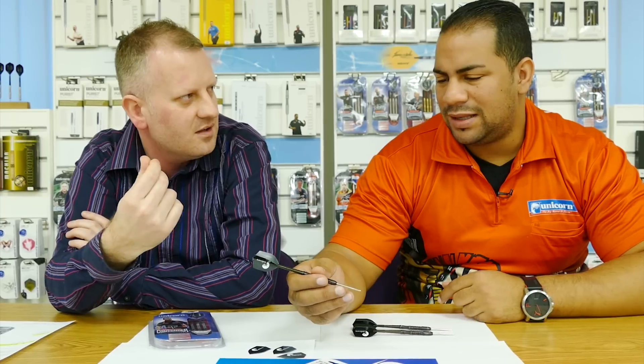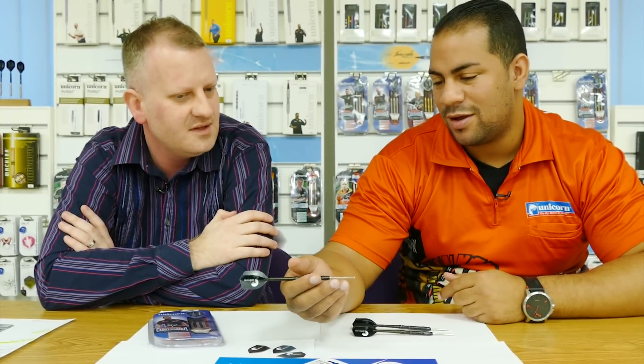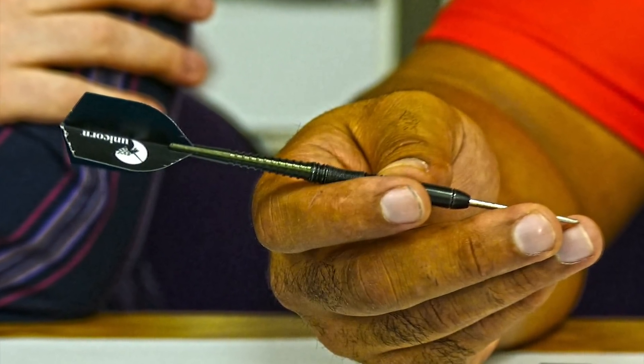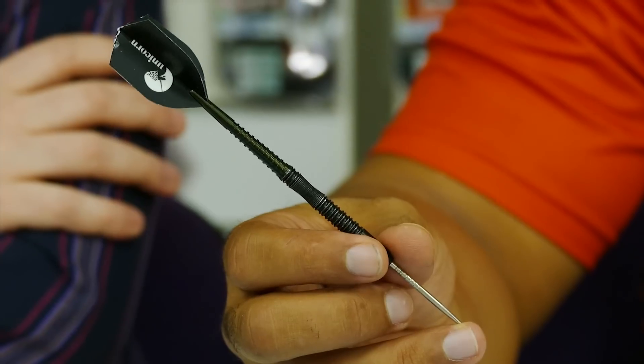Do you hold the dart quite aggressively with your thumb on the scallop part of the barrel? It's quite hard to say — if you define aggressive, that's probably a very clampy grip, so I'm just kind of smoothing it over. Just a bit of technical information on the barrel: it's 50.8 millimeters in length and 6.5 millimeters in diameter.